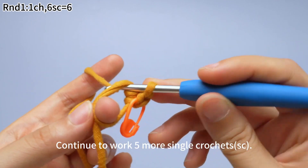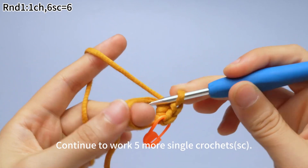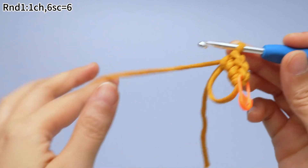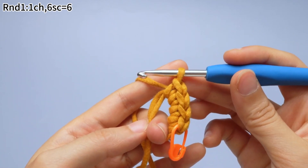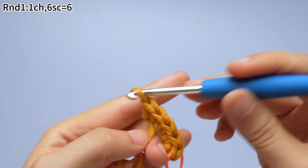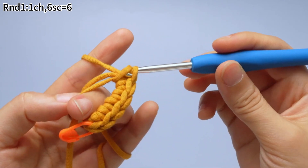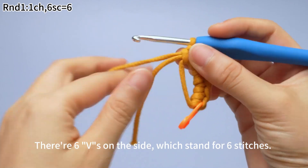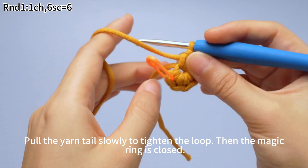Then yarn over and pull up a loop. Continue to work five more single crochets: insert the hook into the magic ring, hook the yarn and pull up a loop, then yarn over and pull through both loops on the hook. Continue to finish the remaining single crochets in the same way. There are six V shapes on the side, which stand for six stitches. Pull the yarn tail slowly to tighten the loop, then the magic ring is closed.